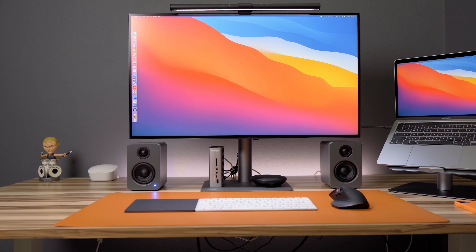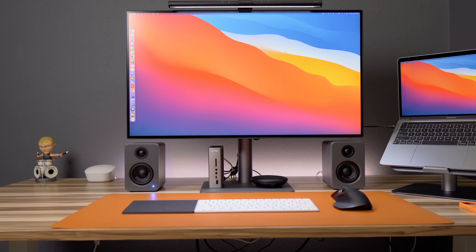A few weeks ago, I made a video about what I think is one of the best desk setups for your new M1 MacBooks, including an external display, laptop stand, keyboard, mouse, etc. Some of the feedback I received was that some of the items were a bit too expensive, so today I wanted to look at some of the more budget-friendly desktop setup items for your new M1 MacBooks.